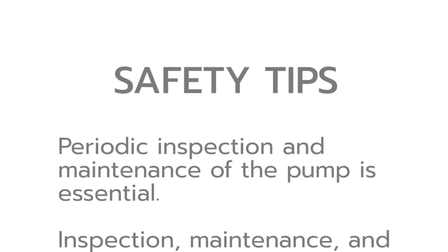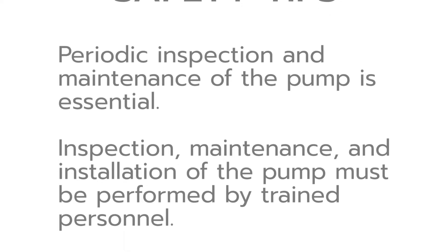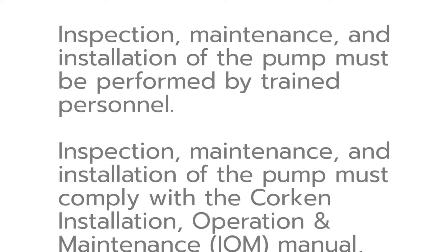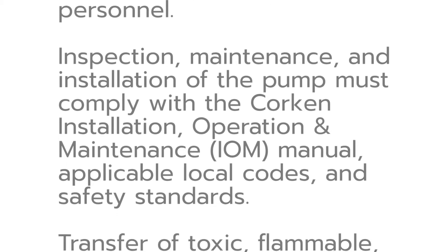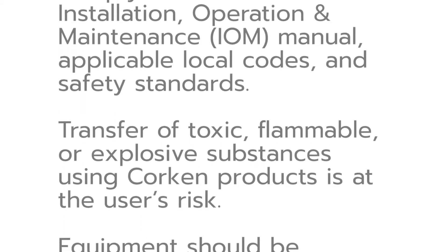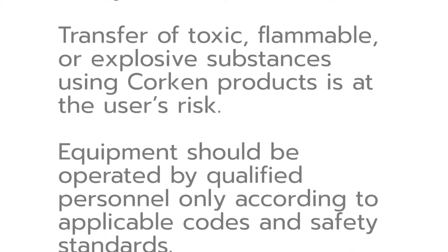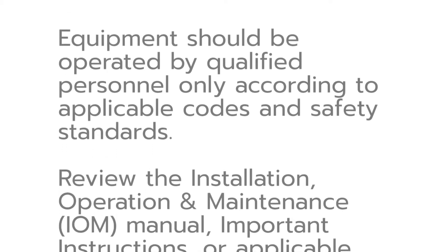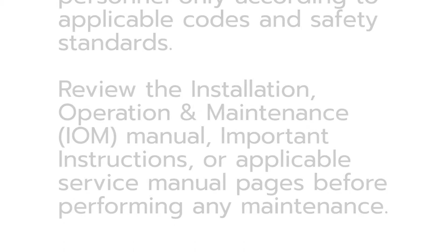Please note these important safety tips. Periodic inspection and maintenance of the pump is essential. Inspection, maintenance, and installation of the pump must be performed by trained personnel. All procedures must comply with the Corkin Installation, Operation, and Maintenance Manual, applicable local codes, and safety standards. The transfer of toxic, flammable, or explosive substances is always at the user's risk. Equipment should only be operated by qualified personnel. Review the installation, operation, and maintenance manual and important instructions for seal replacement before performing any maintenance procedures.